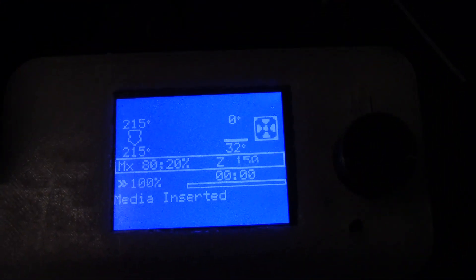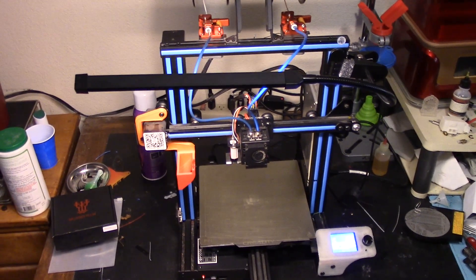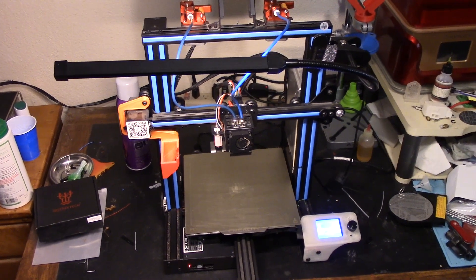I have it set to 80/20 — 80% white and 20% brown — and I am going to print Soarpix's really nice Willys Jeep body from Thingiverse. Let's get started.